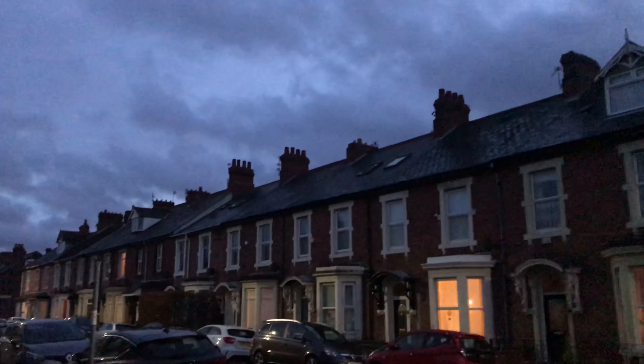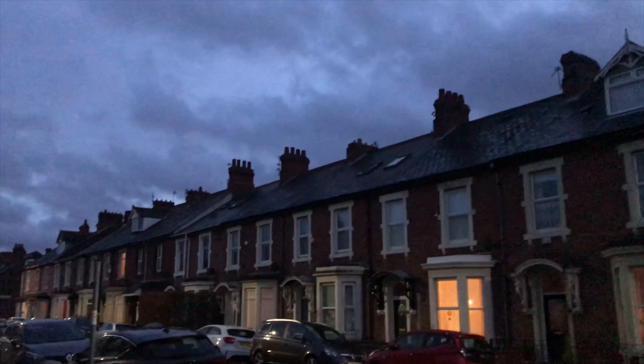We ordered pizza today because we had a lot going on. Khuda hafiz — please do comment and let me know how you liked the video. Allah Hafiz.